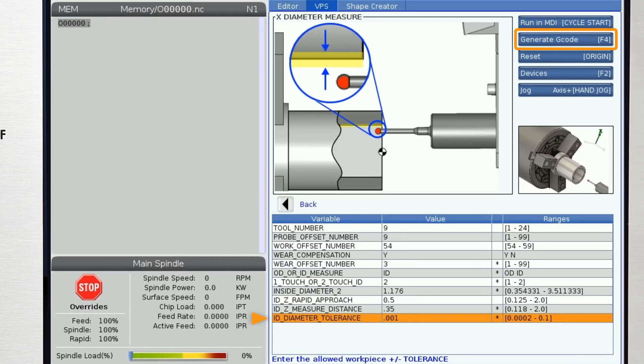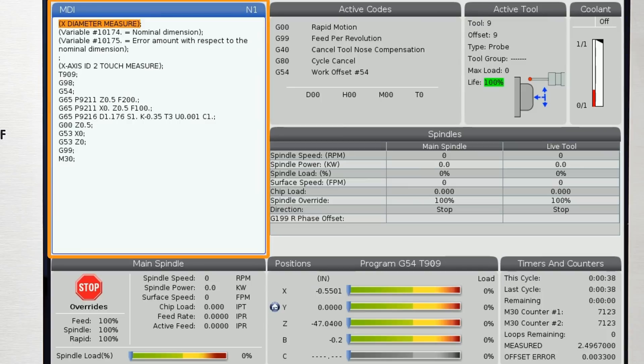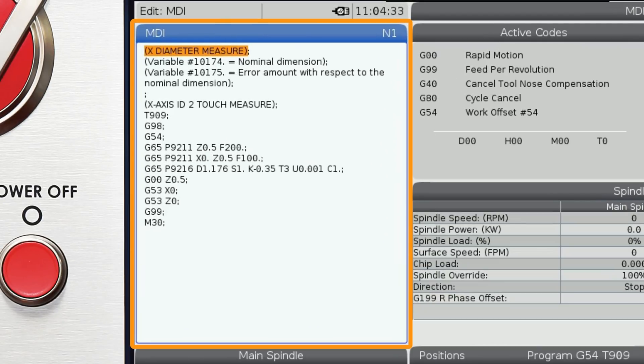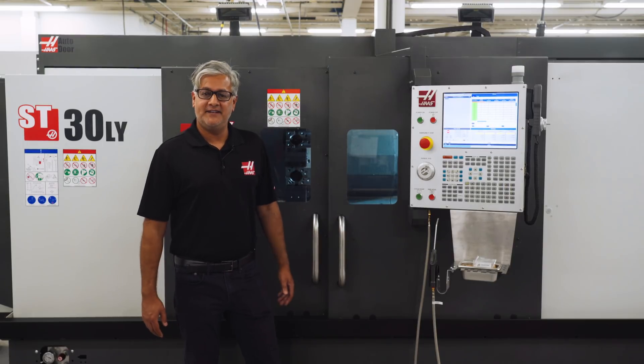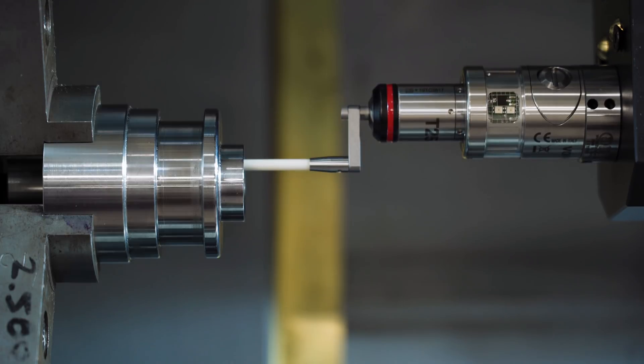Now I press F4 and 2 to send the program to MDI and I'm ready to measure. That was it — it didn't take long. Just over two minutes to enter the data and run the program. Super easy and no programming.